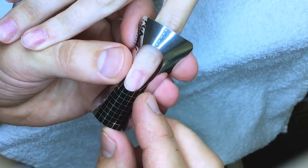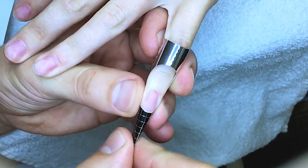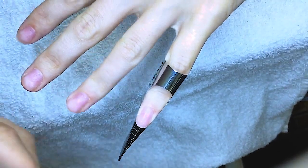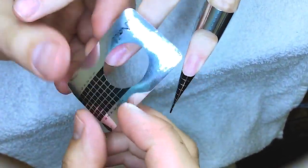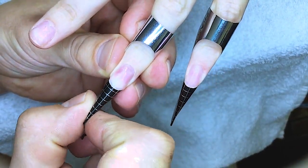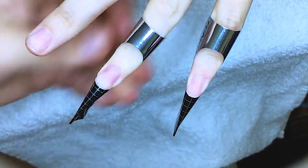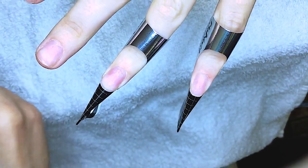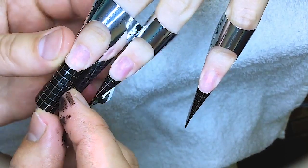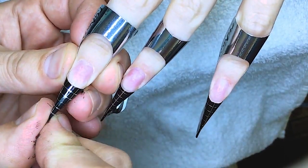Hello my friends and subscribers, my name is Alexander Stepanov. In this training video I'm going to show you how to apply extensions of very long nails with very beautiful nail design with hand-painted butterflies.